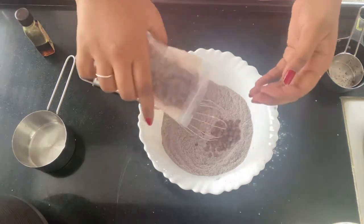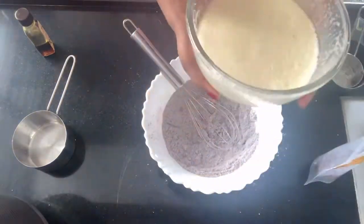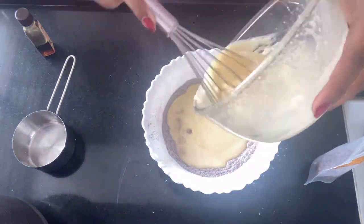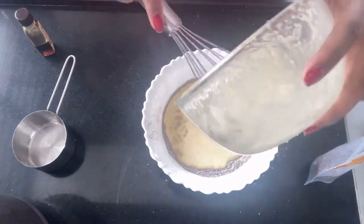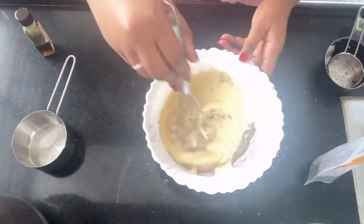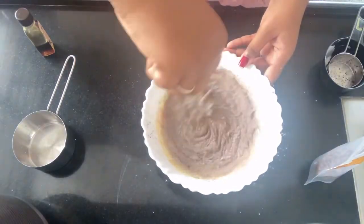This is very optional but I recommend it — add some chocolate chips to the dry ingredients, it makes it so delicious. Then add all your wet ingredients that you mixed before. Don't forget the chocolate chips if you want to make it even more delicious.